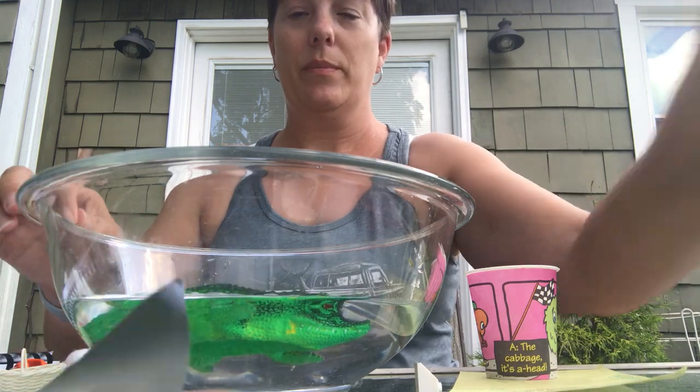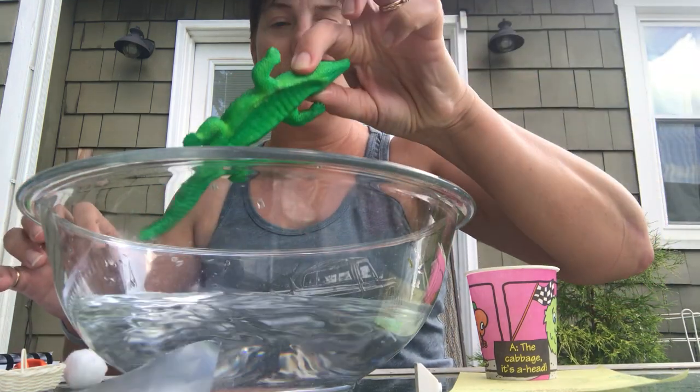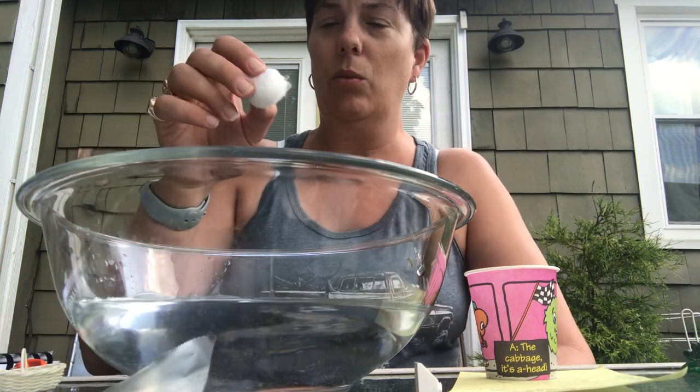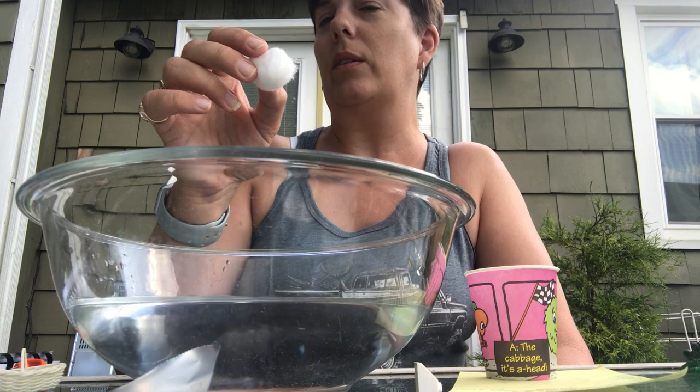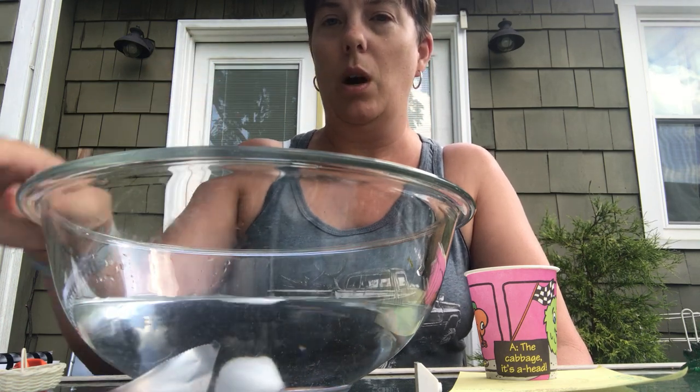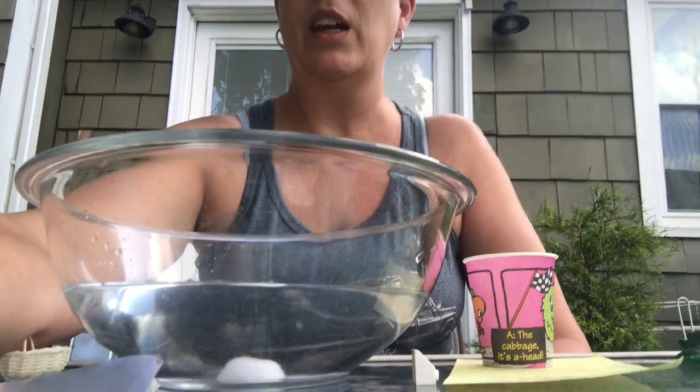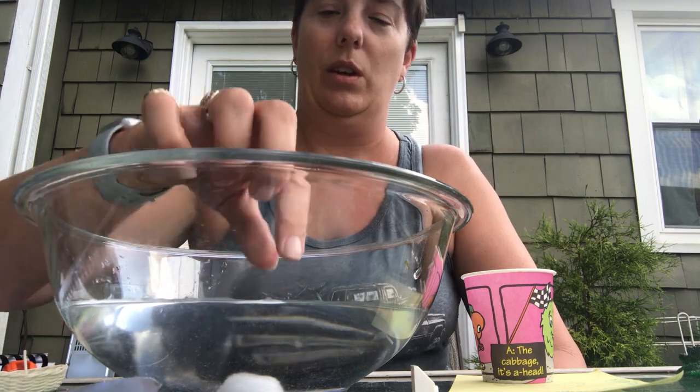Our next item — we'll take him out — will be our cotton ball. What do you predict? I'm gonna predict yes, but let's see. Whoa, can you see it? It sunk! Even though it's light and airy, it still doesn't always float. Let's take it out and squeeze any excess water out.